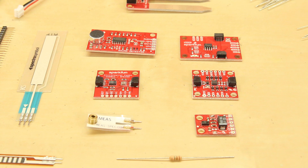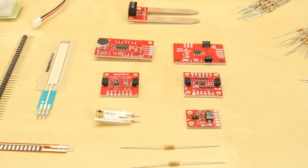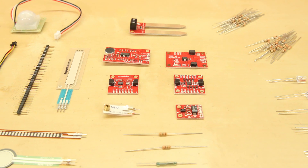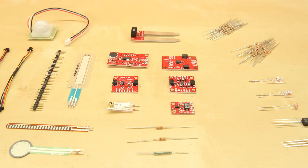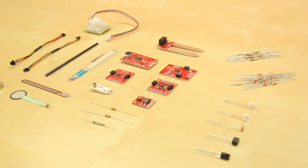Also included: a flex sensor, a 50mm soft pot, a SparkFun 9DOF IMU breakout using the ICM20948, the RGB and gesture sensor, a soil moisture sensor with screw terminals, the SparkFun capacitive touch slider, and a sound detector.